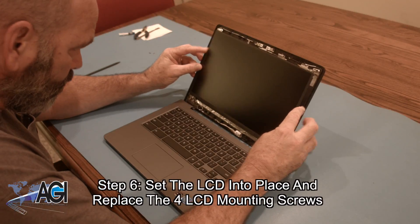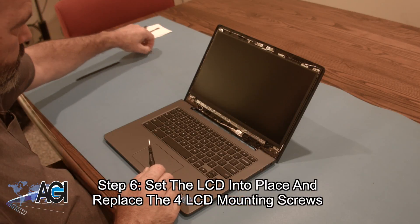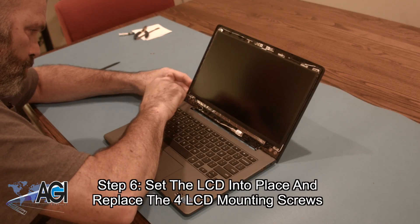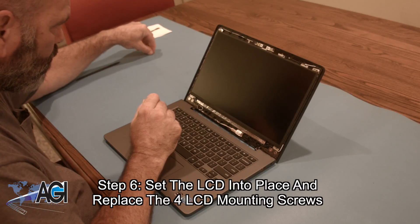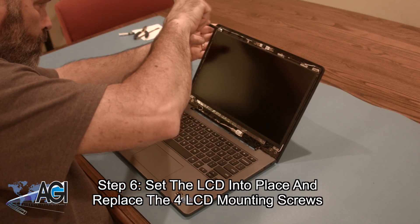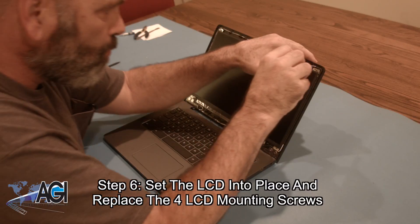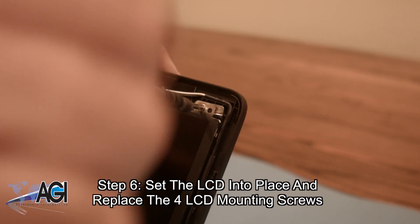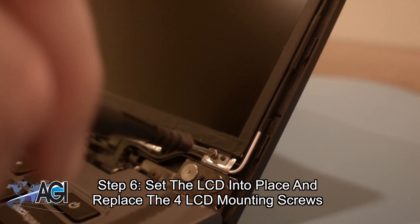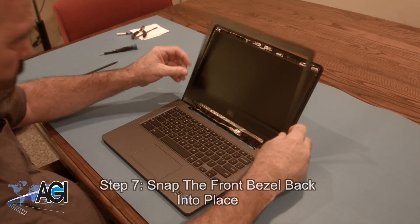Next, you will set the LCD into place and replace the four LCD mounting screws. Now, you will snap the front bezel back into place.